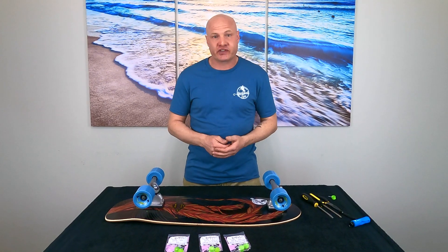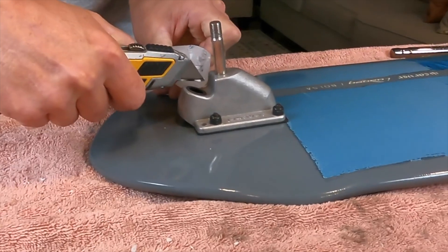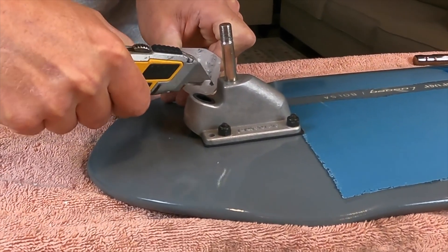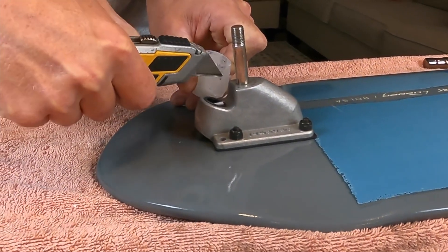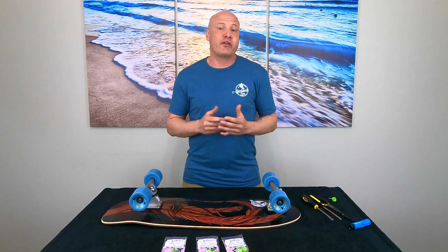I've tested more than 70 surfskates to date and most of them had a pivot cup squeak right out of the box. I've made a few videos in the past teaching you how to get rid of those pivot cup squeaks by using either wax shavings or grease. And while that works, there's a way to get rid of your pivot cup squeaking without ever having to do that again.